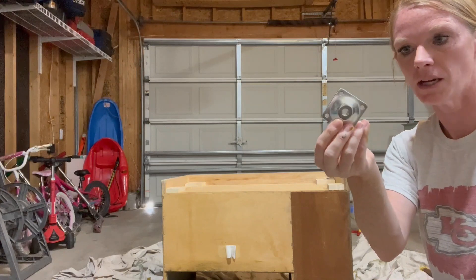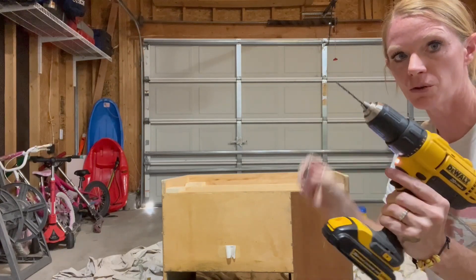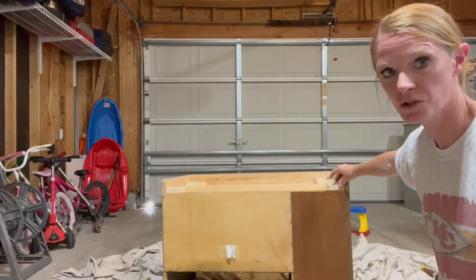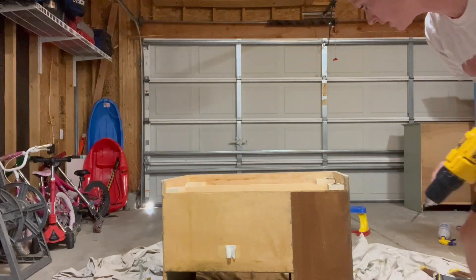Now we're ready to put on the feet. I have a little packet from Amazon with some screws and we're going to screw these into the bottom and then put the legs on. I do have to put one more coat of paint on, but I really like how it looks so far. To attach the feet, I'm going to drill a pilot hole with my drill and then screw in the screws — it should be fairly easy.